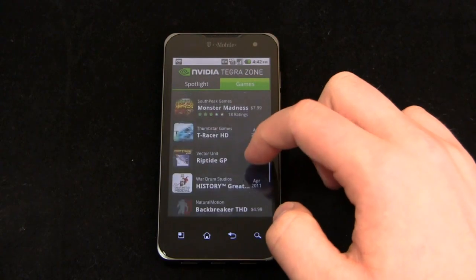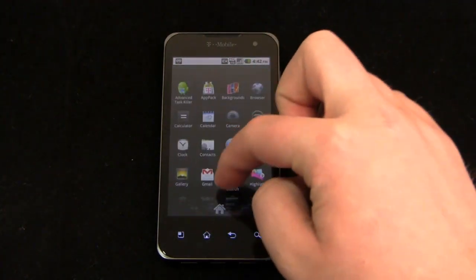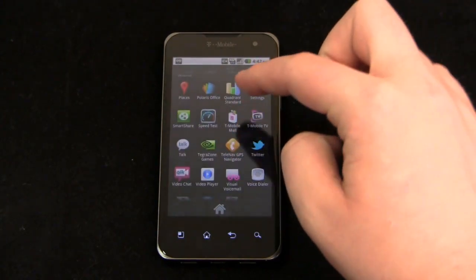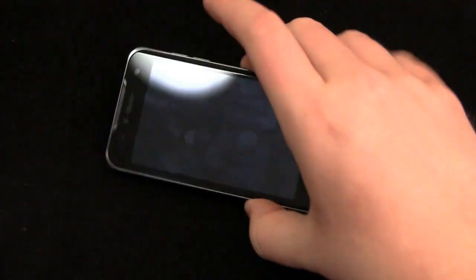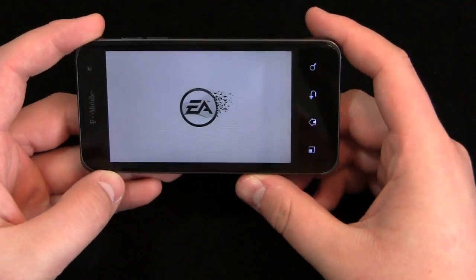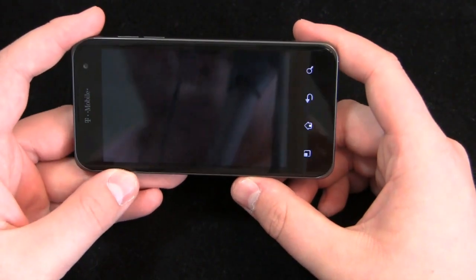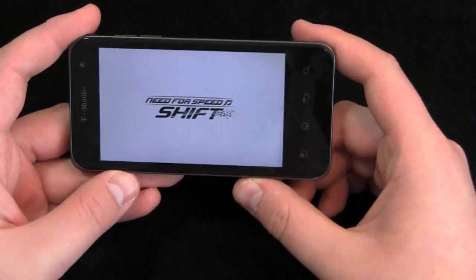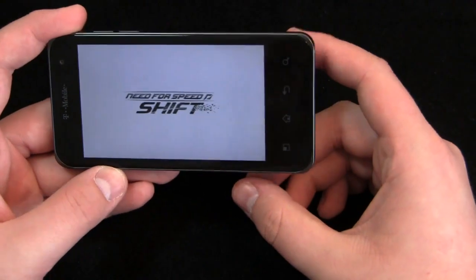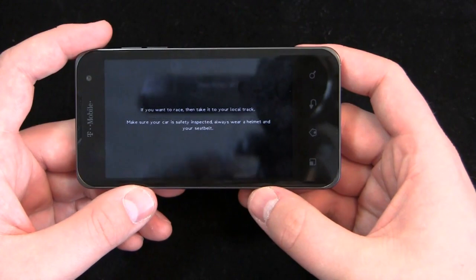Going into the games section, you can see titles like Dungeon Defenders, T-Racer HD, Riptide, History, and Backbreaker. I'm not a big gamer but let's try Need for Speed: Shift — I think it's actually included on the device. There it goes, Need for Speed: Shift. And listening to that, the speaker quality is actually pretty decent.